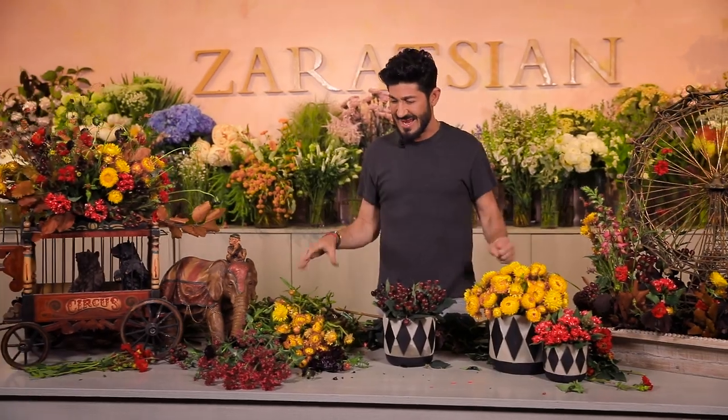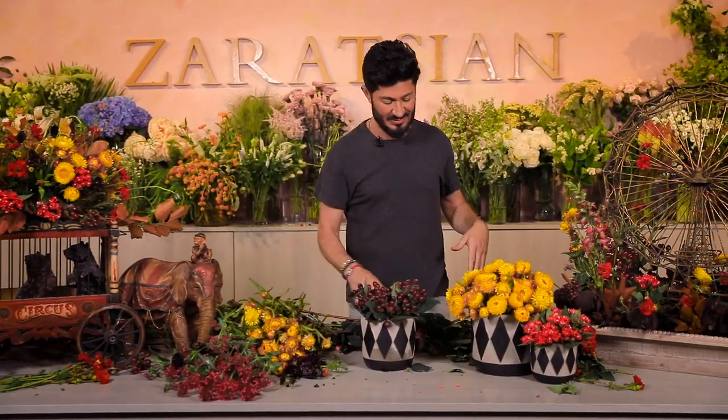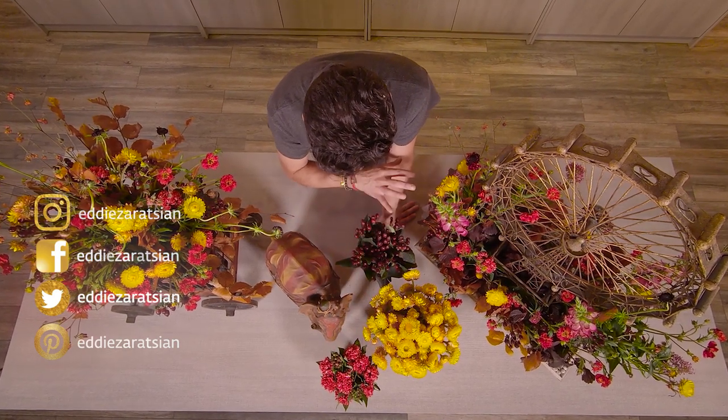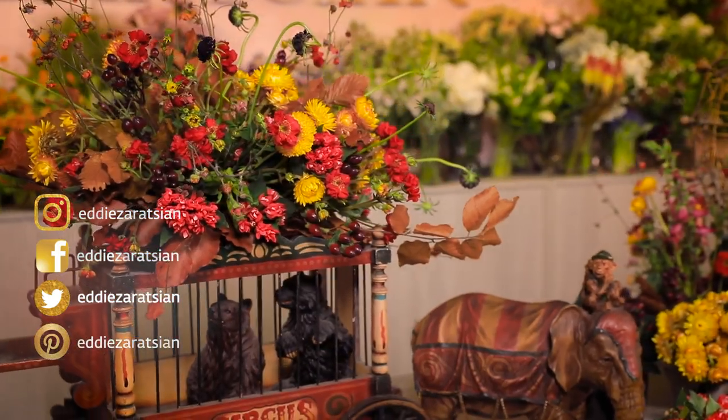I'm going to clean up the table, style everything, and you're going to see amazing circus-themed tablescapes. I'm again surprised at how amazing this turned out — the browns, dark plum burgundies, bright reds, and orangey corals with yellows. Even the straw, brodiaea, and coffee beans came together beautifully. Please follow me on social media, I love you guys for tuning in every week. See you next week!